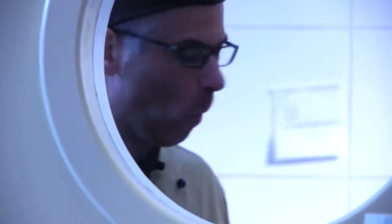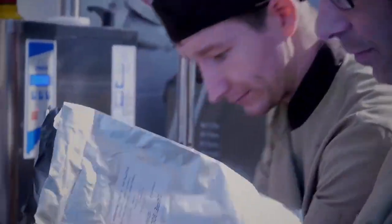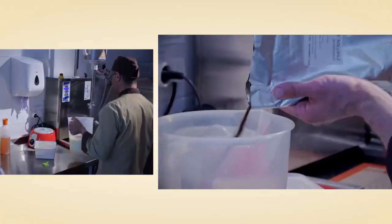You soak the biscuits with coffee, some egg yolk, sugars, and the tiramisu is made. A touch of coffee and we are ready to mix.